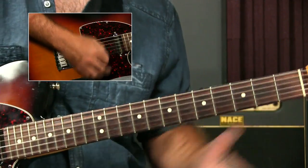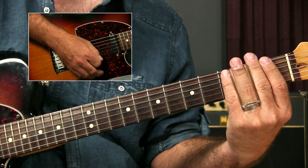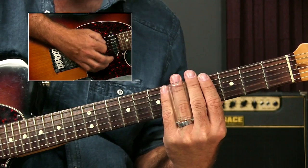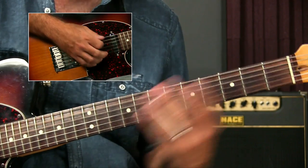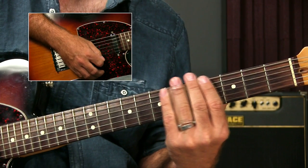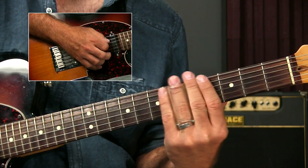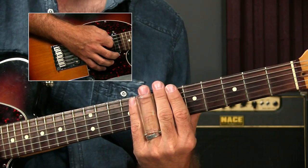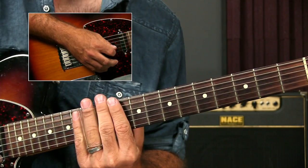One thing about playing slide in general and using these open tunings is that we're playing open position major chords. So if I just strum, I've got an open G. If I go up a whole step with the slide, I'm at A, B-flat, B, C. The fifth fret is always going to be the four chord. If the open is one, the fifth fret is the four chord. The five chord is going to be at the seventh fret, and at the twelfth fret is my octave. And with the slide, remember, I'm right over the fret wire — and I can give it a little rock to make it sound good.